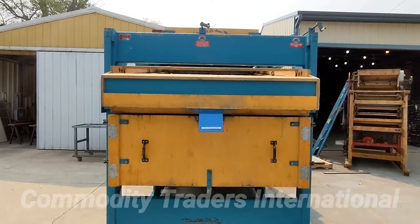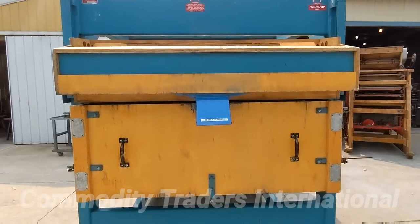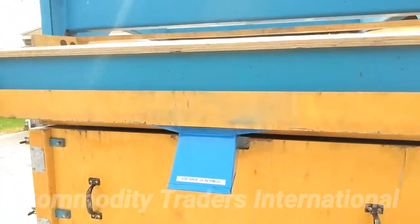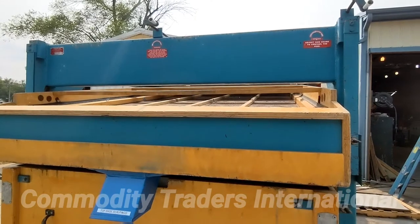We are now looking at where you install the screens on the seed cleaner. You can see here we have our first spout. This is the top shoe scalpings — this is what comes off of the top screen where the product is introduced.